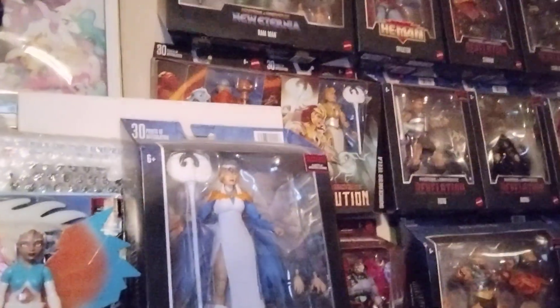Against Hordak. So until next time, that's all for today. Keep collecting, and I'll see you when I see you.